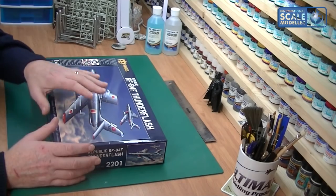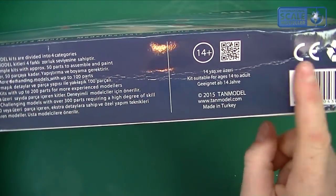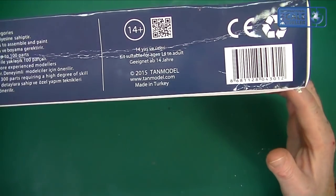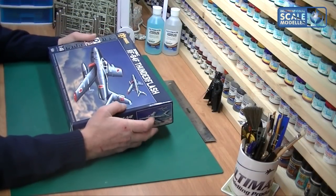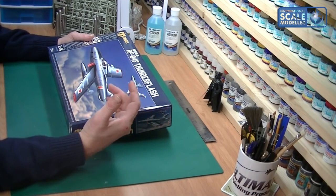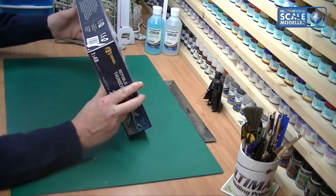We'll go through what else is in there because it's not just styrene, which is brilliant. Now on the box itself you can see it's a little bit dinged and bent up, but I got sent this as a review sample and it was in the post in a bag, which is a bit unfortunate. When Ultimate Modern Products sell them they will go out in boxes, so yours will not arrive in this condition.